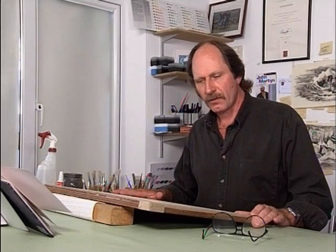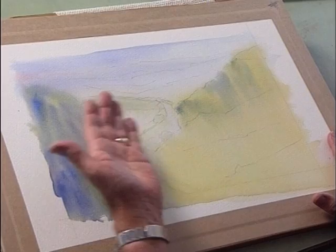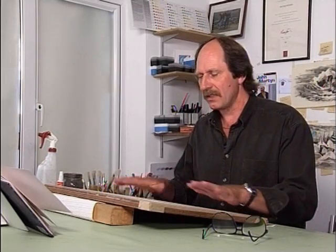Right, now the paper is absolutely bone dry. Just a little check — use the back of your hand and if it still feels cool, it means it's not actually dry. So just make sure it is absolutely bone dry before we go on to stage two.